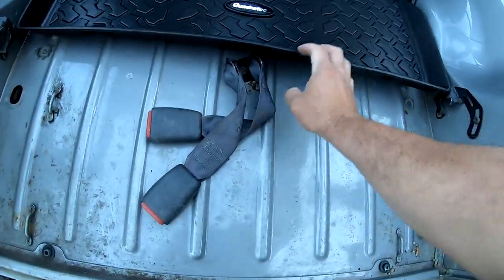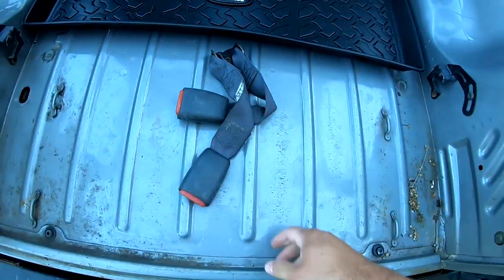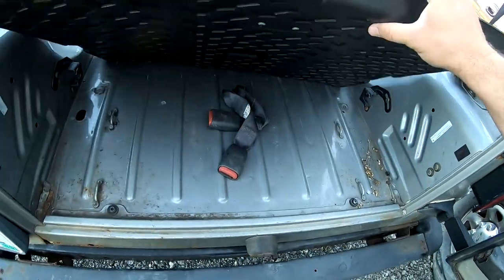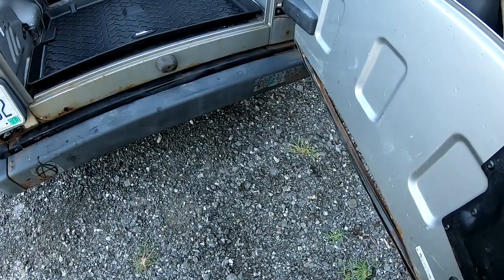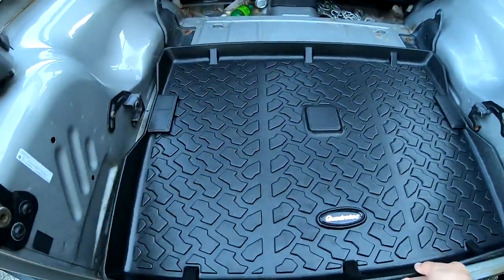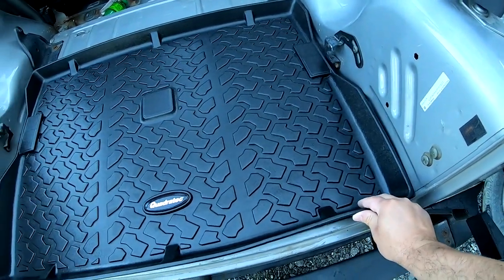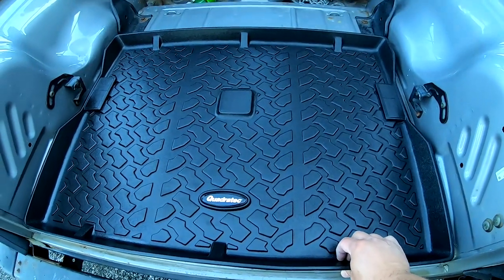This is that bracket — I don't know why it's crooked. After taking the seat belt bracket off, there's still a lot of play in this. Quadratech could have added another inch to either side. A lot of play in it makes me wonder if this isn't made for the YJ as well.